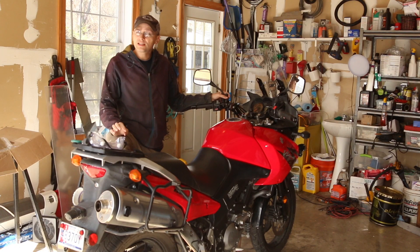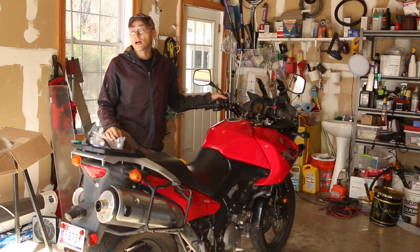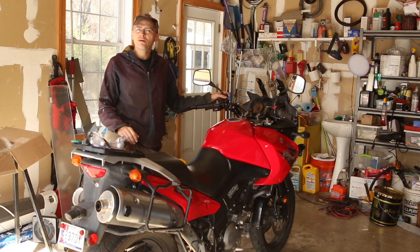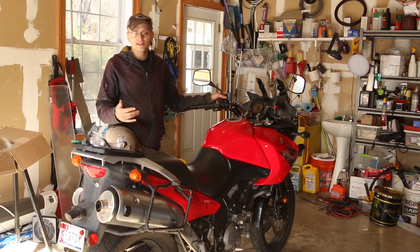Welcome back. I wanted to talk to you guys a little bit about the V-Strom. I see a lot of beginner riders getting this bike, and all of a sudden because ADV bikes are getting so big with the Africa Twins, the KTM Adventures, and GSs.